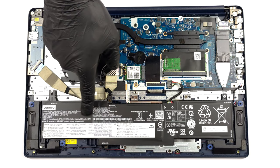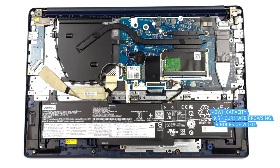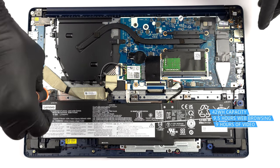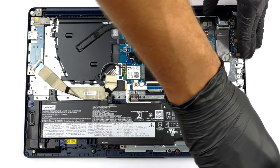This device comes with a 42Wh battery pack. It lasts for 9 hours and 30 minutes of web browsing, or about 9 hours of video playback. To remove it, unplug the battery connector and undo 6 Phillips head screws.